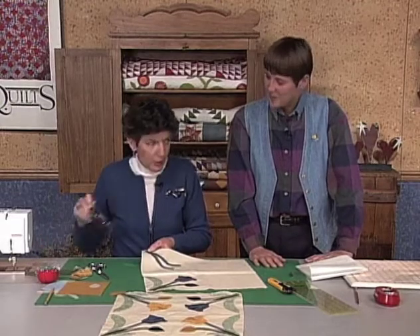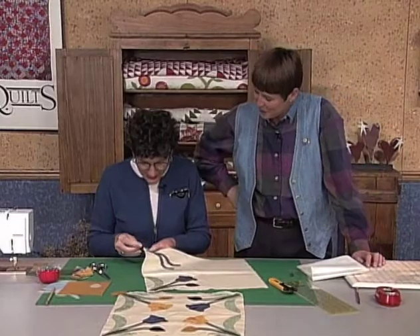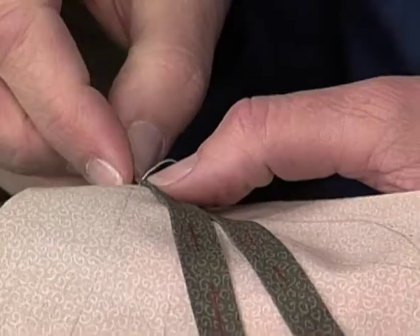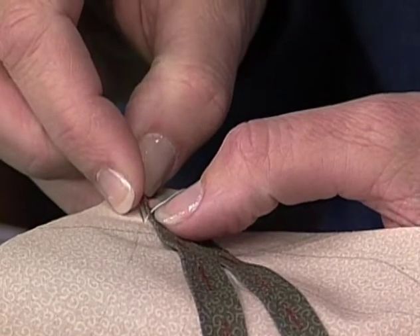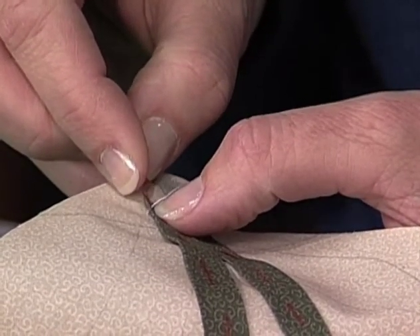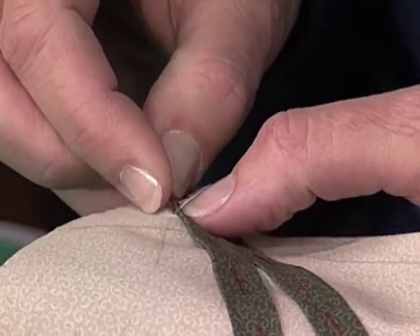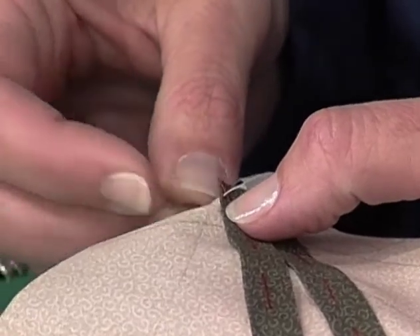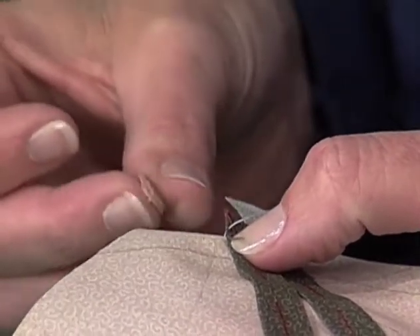I need to be able to see a little bit better than that. Then I plunge back down in the surface right next to where I came up. I always tell students: don't go ahead of that stitch or behind that stitch — you go right next to it, right adjacent to it. That makes it the smallest area possible for that actual stitch and makes it the least noticeable.